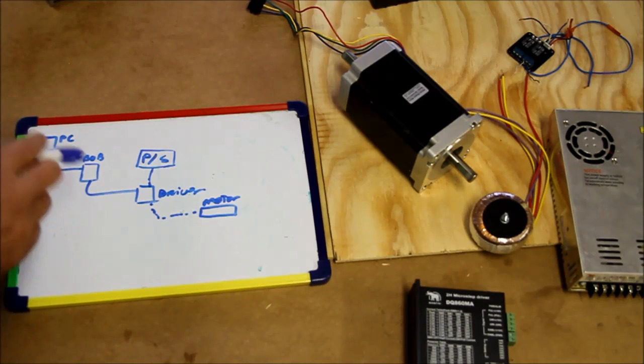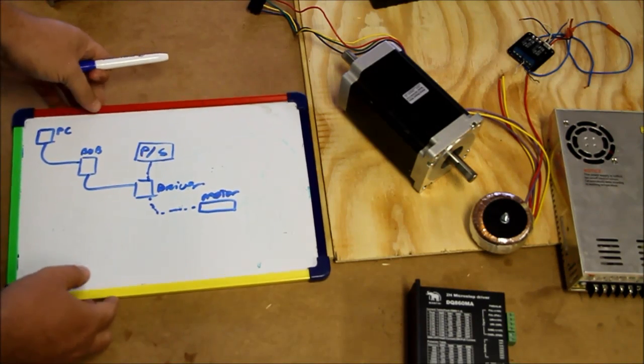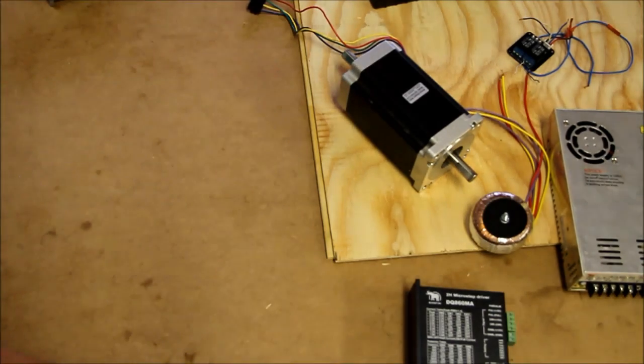I'm going to move to the BOB part and discuss what's happening. Let me move this out the way.